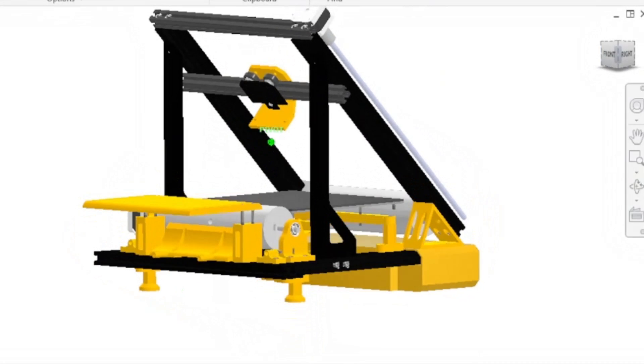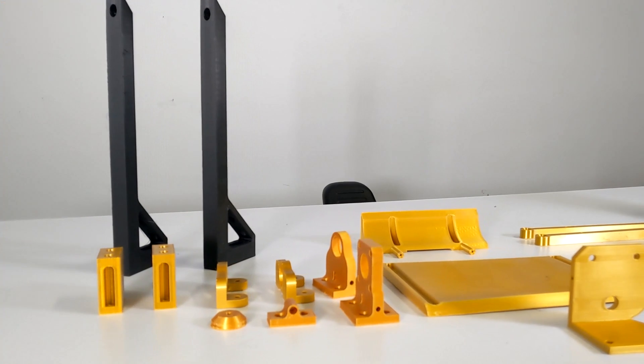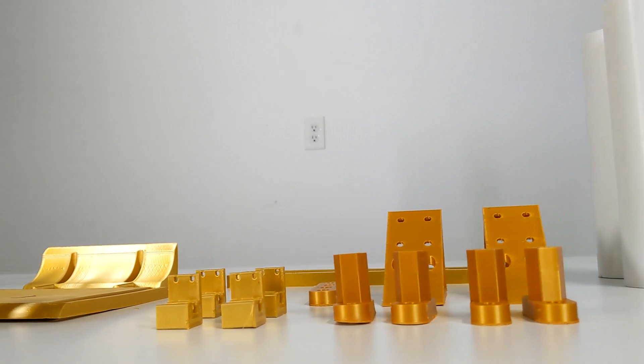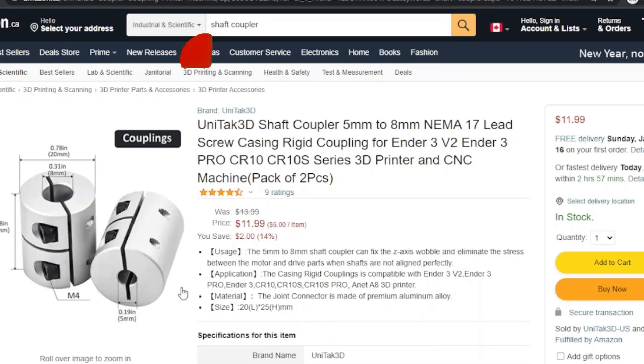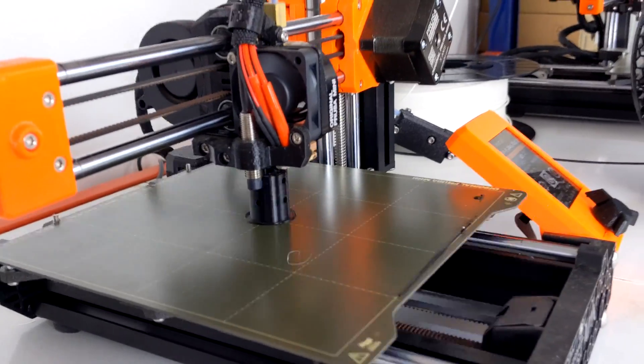At this link you can access the CAD for the project — more specifically, STL files for all of the parts you have to print out. I made sure that every single part you need in this project can be 3D printed. You don't need to buy anything on Amazon, you don't need to machine anything. All you need is 3D printing.